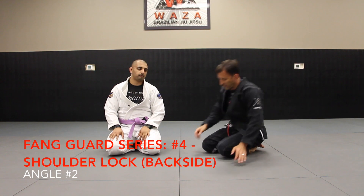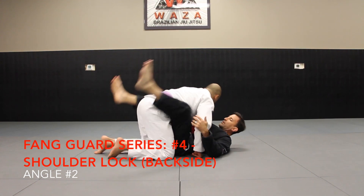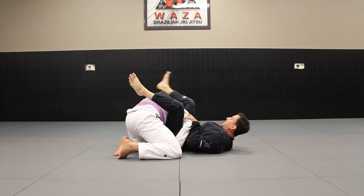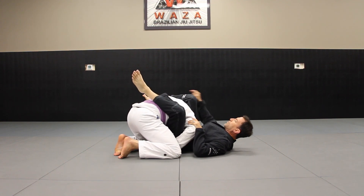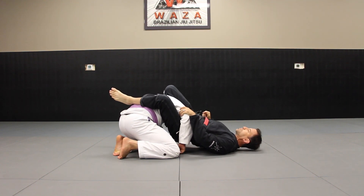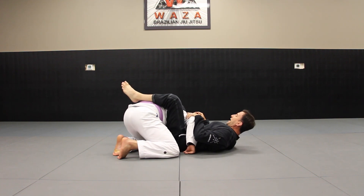Okay, let's try that at a different angle. Again, I get to my finger position here. They're posting, I bring my hips up, toes pointed down, and bring it on the inside of the armpit. I straighten that out.